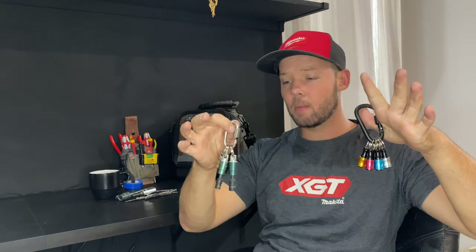Oi, what's going on guys? I hope you've had a great week. Today I'm running through a couple of my bit holders that I use on the daily. If you haven't already, hit the subscribe notification bell and hit that like button. Let's jump into it.